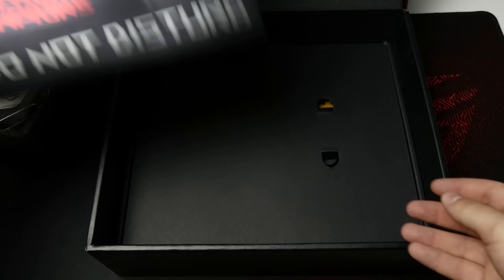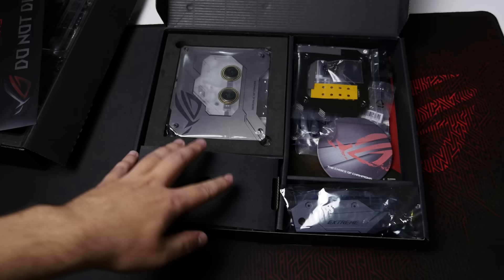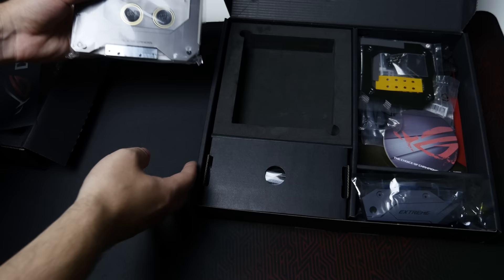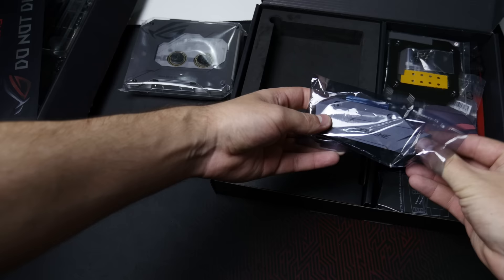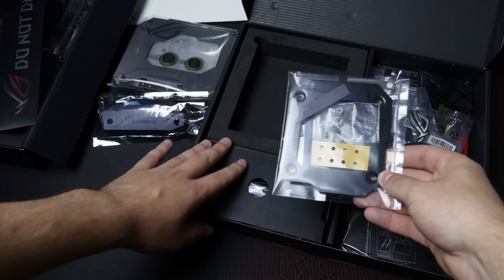Now let's get the accessories box out — there's quite a few things in here to go through. It's a pretty heavy accessories box, and I'm pretty sure I can guess why. The Maximus 9 Extreme monoblock that comes included is here. This doesn't come pre-installed on the motherboard — of course, you have to get your CPU in there first. There are actually a few parts to this water block: the main water block itself, plus another heatsink that mounts to it for the M.2 slot just underneath the CPU socket, so you do get cooling for that as well.